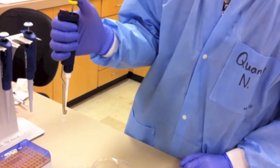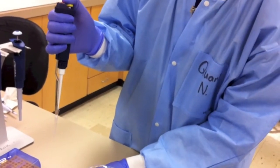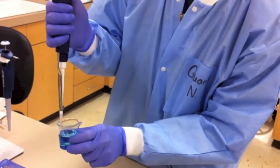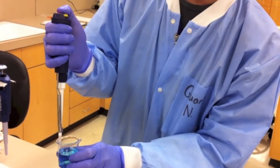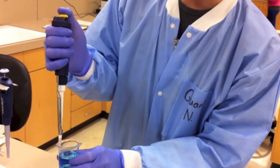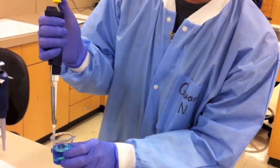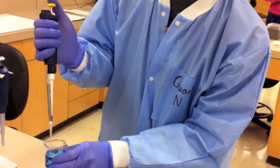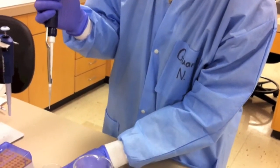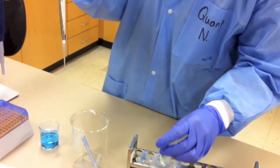Remove the micropipette with the tip attached and close the box. Depress the plunger to the first stop. Put the tip 3 millimeters into the solution. Slowly release the plunger to draw up the solution. Do not release too quickly or you will create air bubbles and suck liquid up into the micropipette. Remove the tip from the solution and place the tip into the receiving container, or against the side wall of the container for smaller volumes.